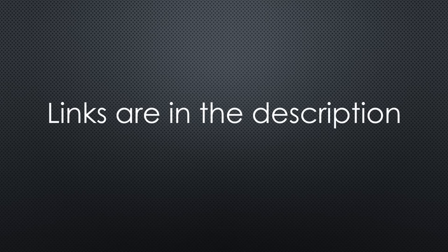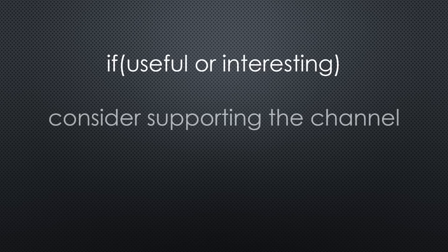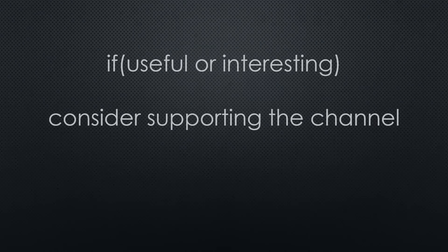That was all for today. As always, you find all the relevant links in the description. I hope this video was useful or at least interesting for you. If so, please consider supporting the channel to secure its future existence. Thank you. Bye.